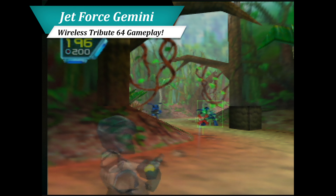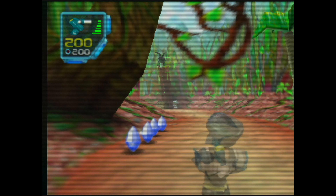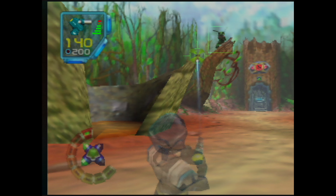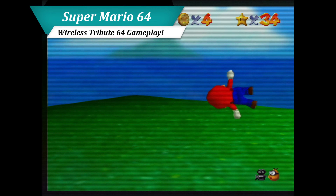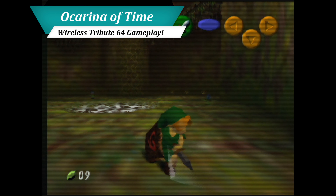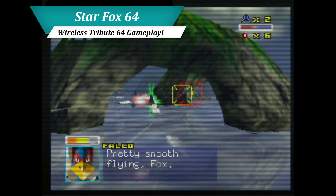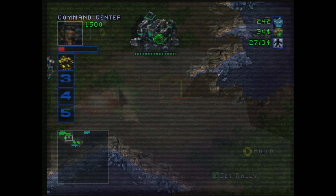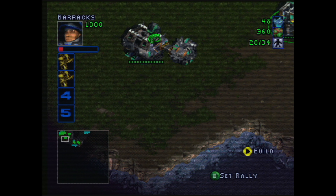Precise aiming is also much easier thanks to the improved dead zones. Here's some gameplay of Jet Force Gemini, which has a sensitive aiming system even on an original stick. The new analog stick is also capable of doing quick back and forth movements, which some have found to be problematic on the wired originals. Pulling off quick spin attacks in Zelda also proved to be a breeze. Flight games have been extremely enjoyable as well. I have yet to encounter a single game I haven't enjoyed the stick with — even StarCraft 64 controls perfectly.